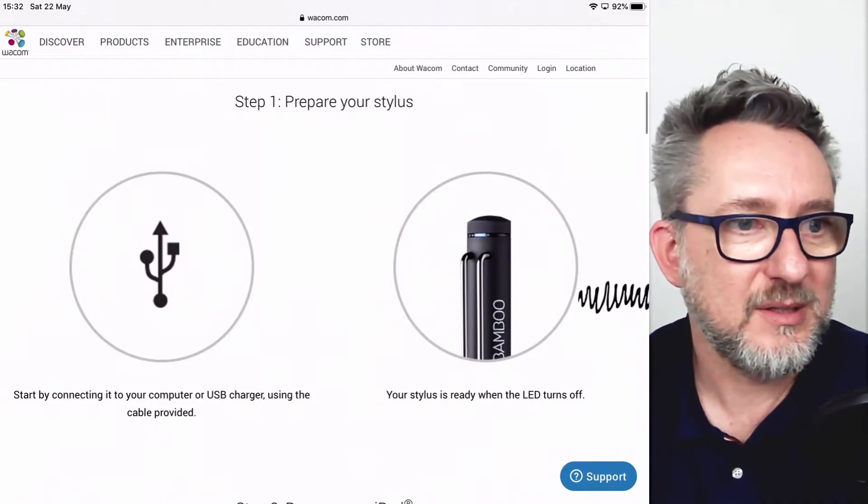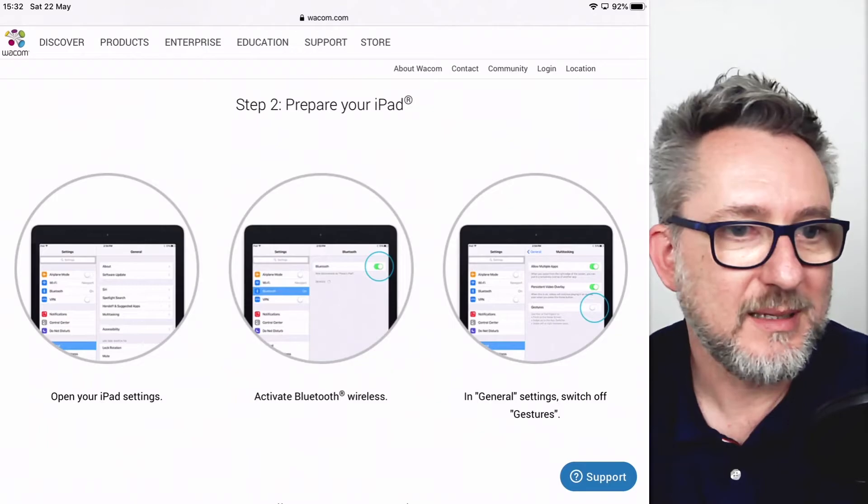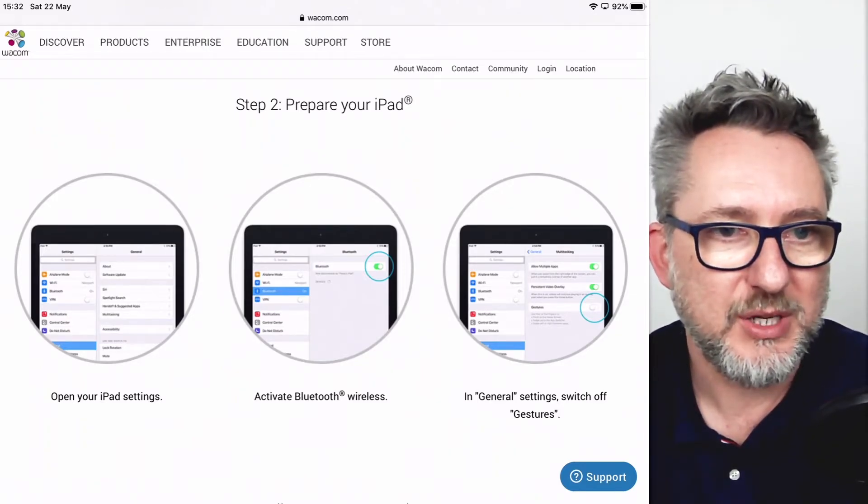Step one — prepare your stylus — is done. Step two: prepare your iPad. Open your iPad settings and activate Bluetooth wireless. In general settings, switch off gestures.